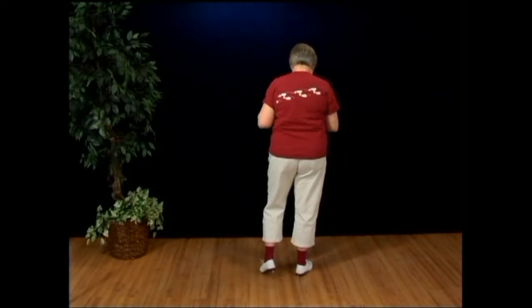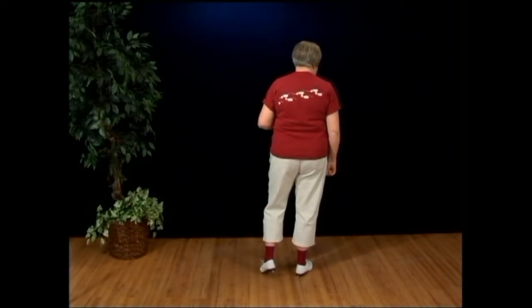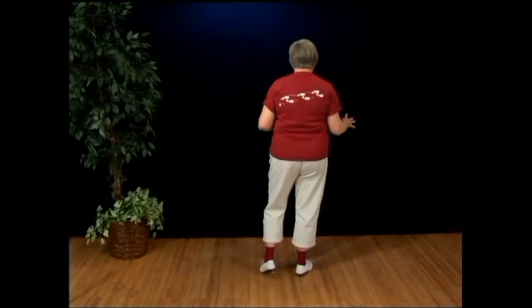Part C — this is the fun part. This is the heel, toe, do-si-do. I'm going to show it to you slowly, and then we'll put it at speed. Here's what it looks like.